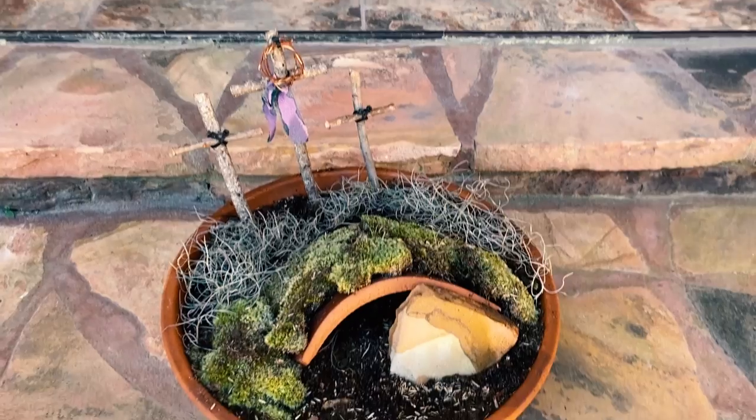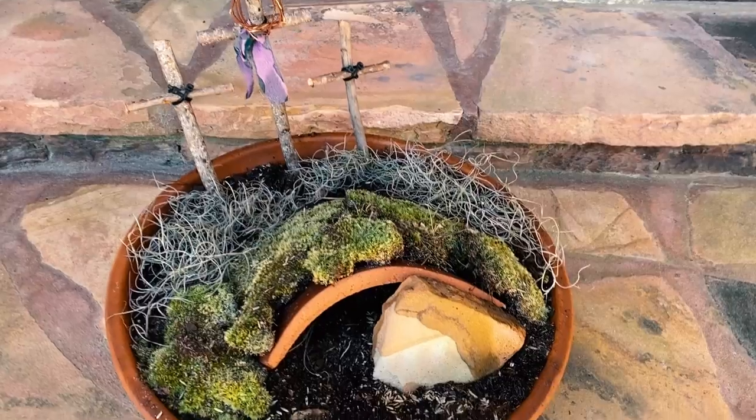Hey y'all, Easter is right around the corner and we are all looking for ways to get outside in some fresh air, to make something useful of our time. And I have the prettiest centerpiece idea — a resurrection garden. It's so easy and so pretty and sentimental, and you can make it with things around your house and in your yard. I'm gonna show you how to do it.